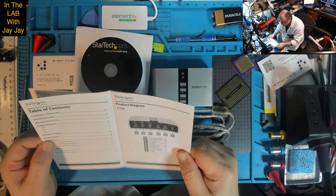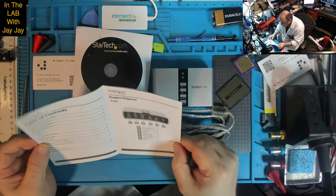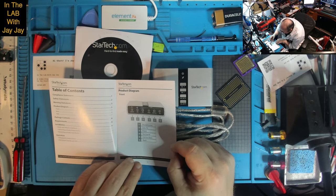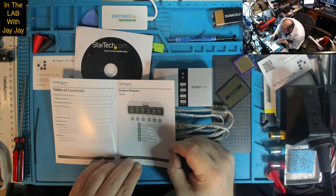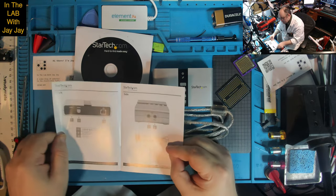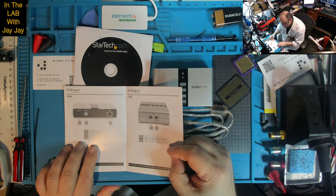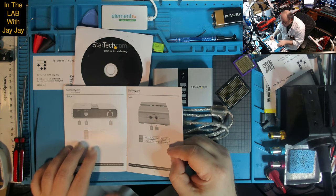Table of contents, product diagram. We've got headphones, line in, front, surround, center, bass outputs, SPDIF in, SPDIF out, and USB B port. There's also stereo microphone support. Package contents: USB audio adapter, USB A to B cable, software CD, user manual.